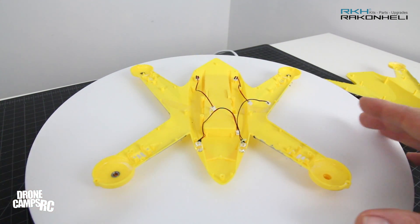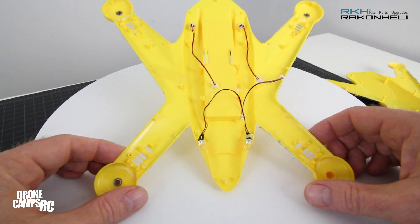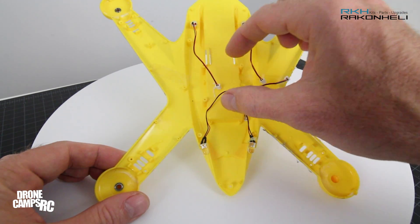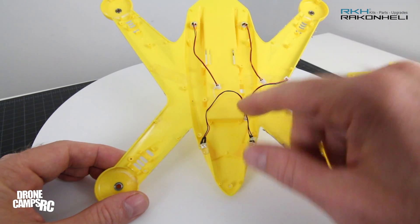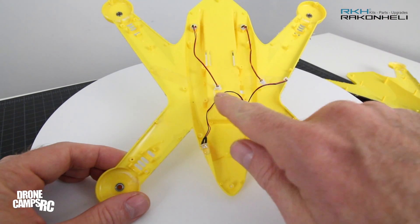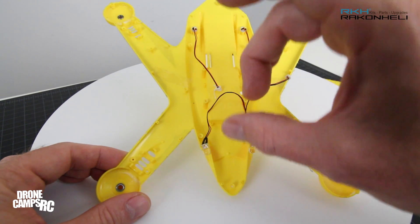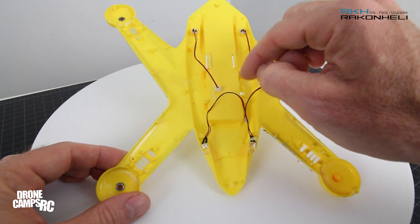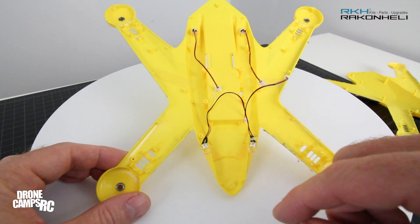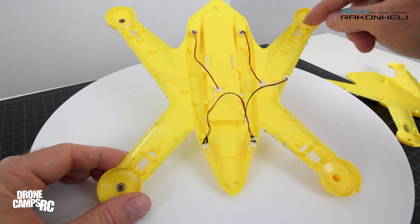I'm going to show you this other model that I've completely built up over here sitting to the side. But first, when you open this up you're going to see the flight controller sitting here — it's only 3M sticky taped down. You'll need a really thin screwdriver to pry the 3M tape up on each side. Take your time removing it, make sure all the wires are off the flight controller when you pop it off. The wires go back on very simply.